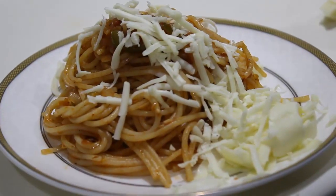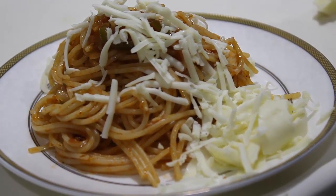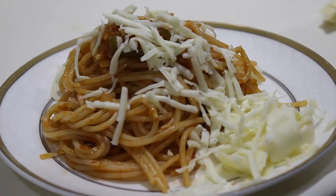So here we are ready with our tomato spaghetti. I hope you liked the recipe. Please like, share and subscribe. Thanks for watching.